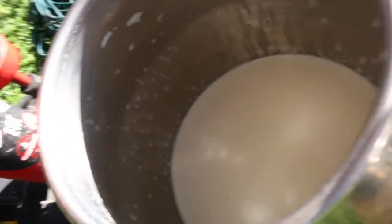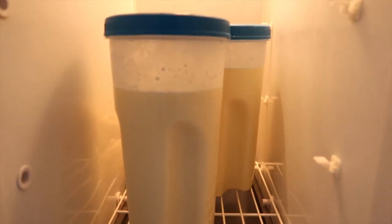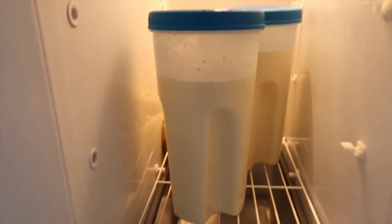That's a good amount — I'm happy with that! Now let's go strain it. I put it in the freezer as fast as possible. I'll show you whenever the cream starts to rise. That is basically my morning routine. I hope you all have a good day — thank you for watching, bye!